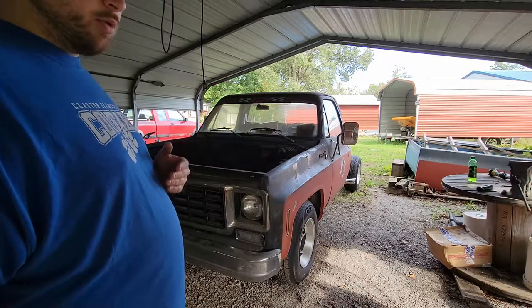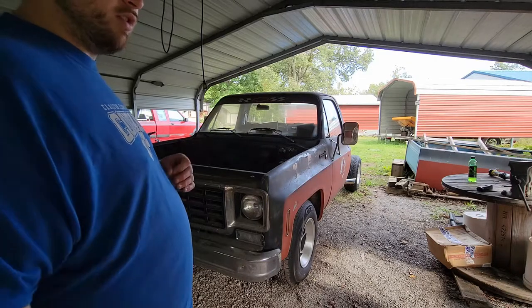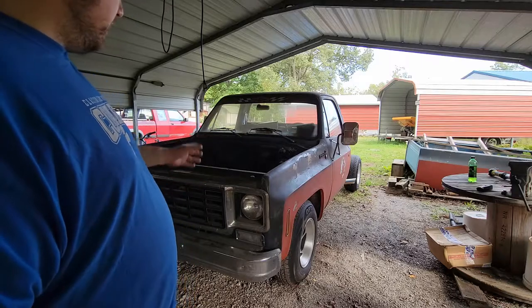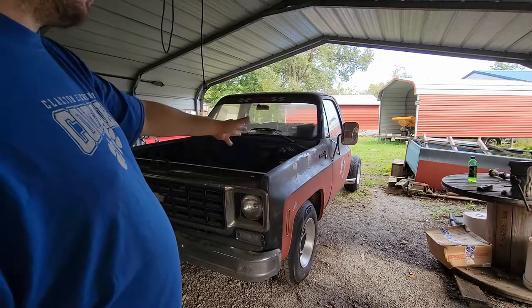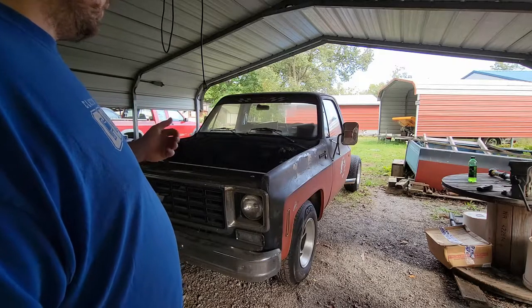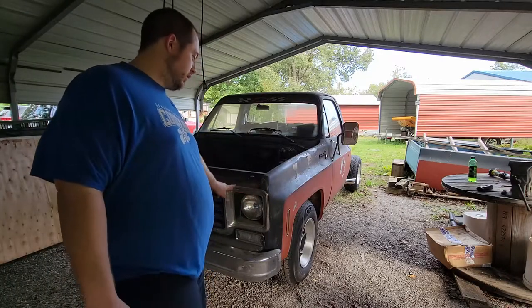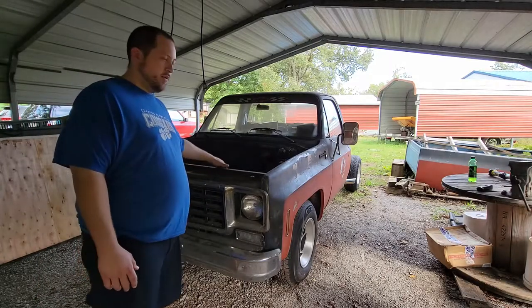There is a video on the playlist preparing the engine for removal. It might take a few steps backwards from that video, but it'll be just fine. I'm going to start by removing the front grille and core support. I'm not going to worry about the fenders right now. I just want to make it a little bit easier to get the engine and transmission out of the truck. So I'm going to start by removing these bezels for the headlights, the grille, and this core support, and then we'll get on to the next steps.